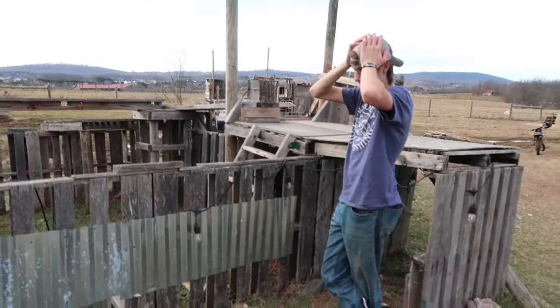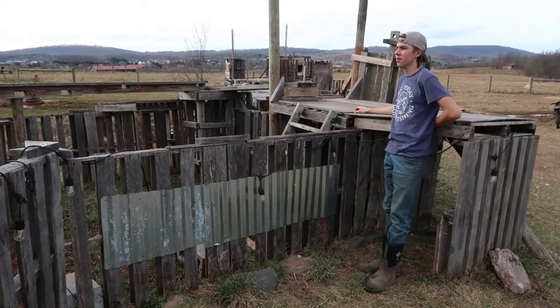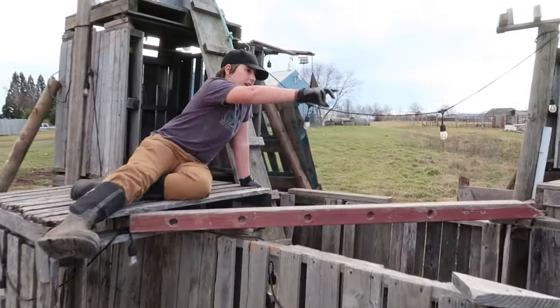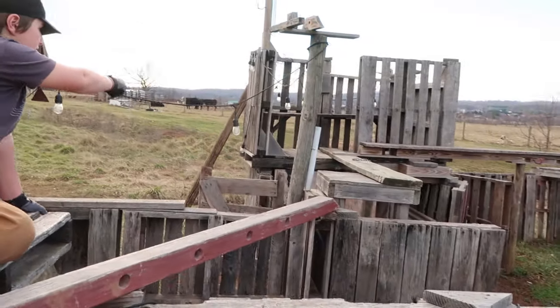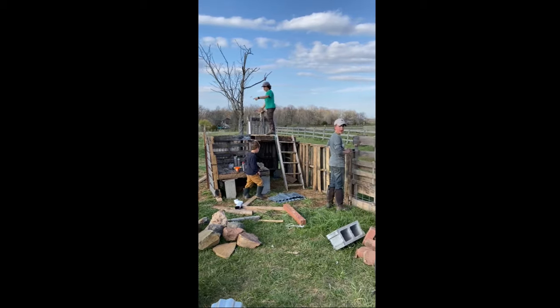There's some disagreement as to where exactly the original fort was. But the very first one was very small, and then they expanded to that tower, and it came back across. There's the crossbow.